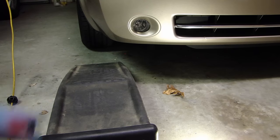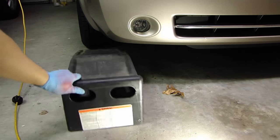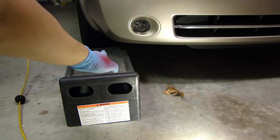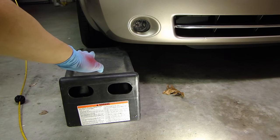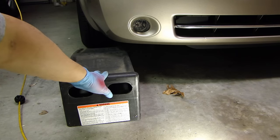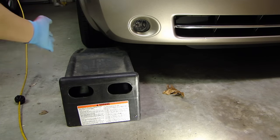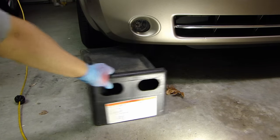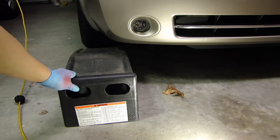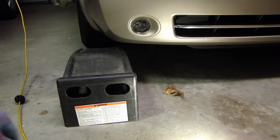What you want to do is slide the ramp right up against the tire and look right underneath where the width of the tire is and make sure it's centered to the ramp. Also look down the side of the vehicle to see if it's crooked one way or the other — make sure it's centered and straight. Do the same thing for the other side.